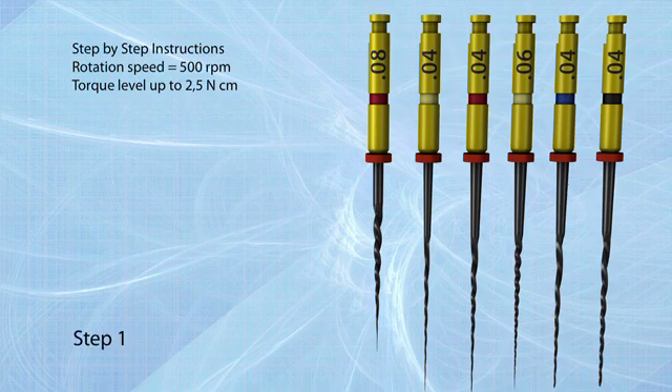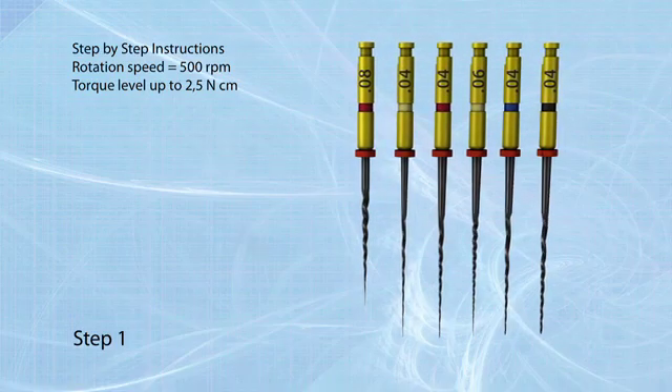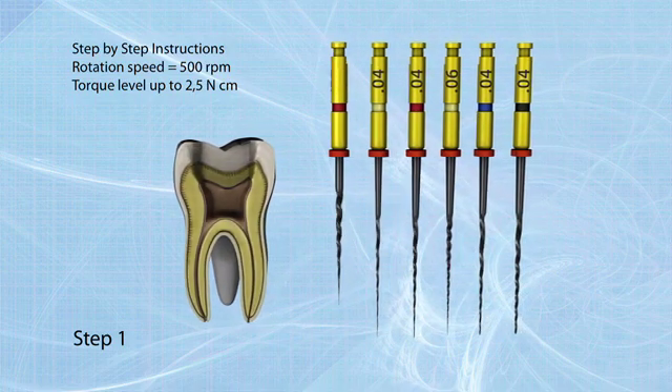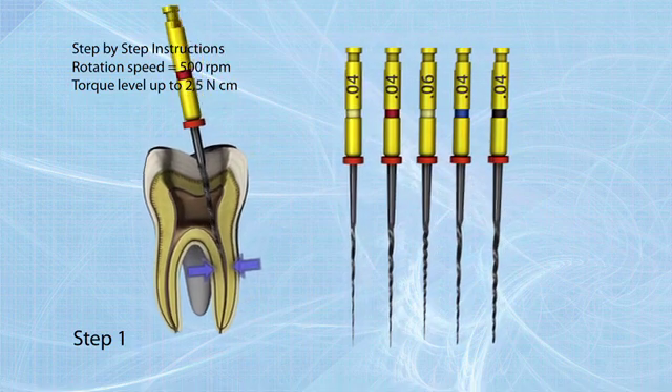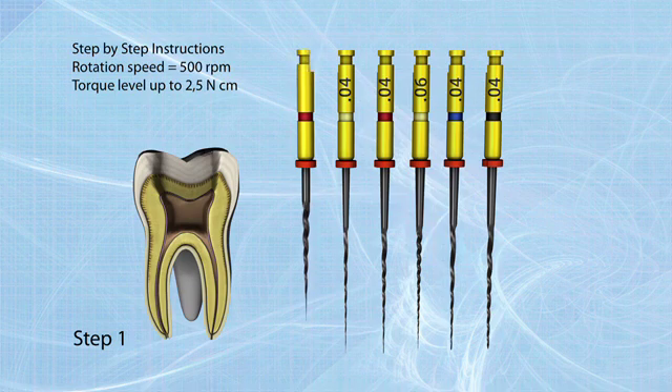Step 1: Start with the 08/25 file. Use it as an orifice opener. Move slowly forward without pressure in a pecking motion. Once resistance occurs, go to Step 2. Check patency with a 02/20 hand file. Irrigate and lubricate. If working length is reached in large canals, it may be possible to go directly to Step 4.